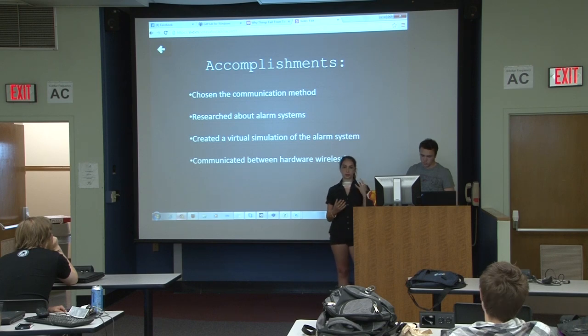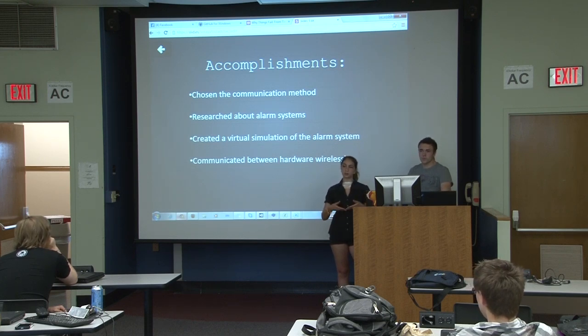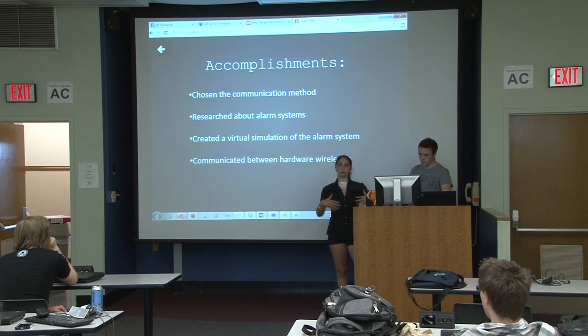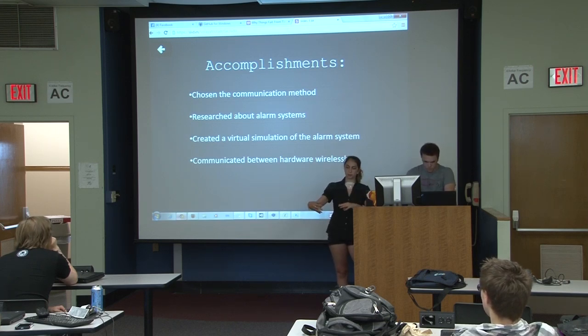Since we're using NRF with IntuShield for now, we tried to communicate between two Arduinos with Bluetooth shields, and also between two Lenovo laptops. Right now we're attempting to communicate between an Arduino with a Bluetooth shield and a laptop that has Bluetooth built in.